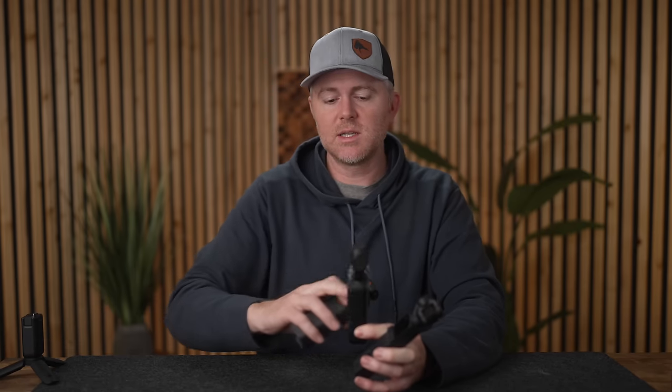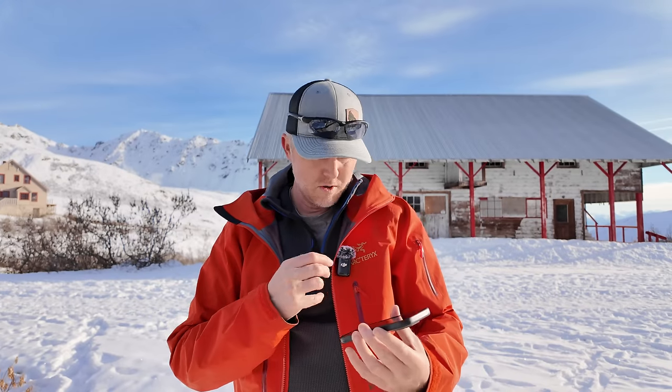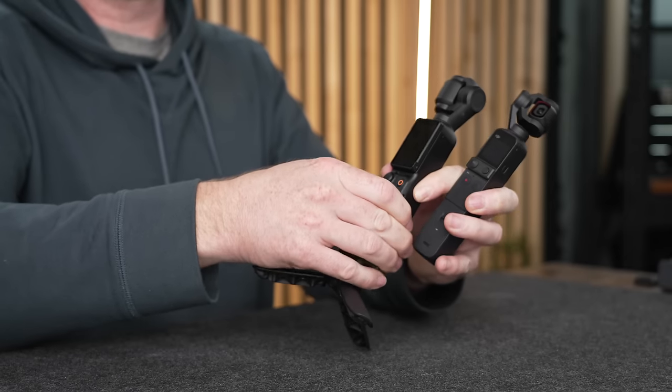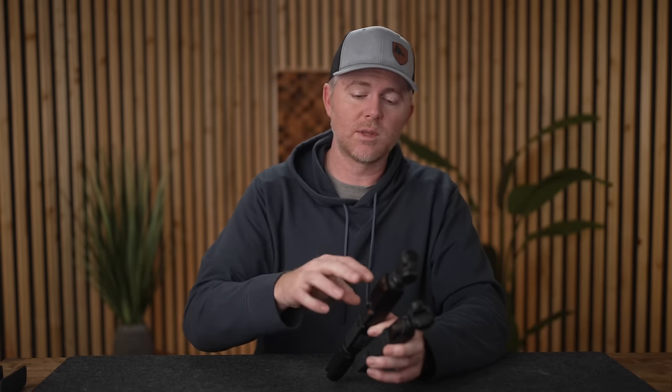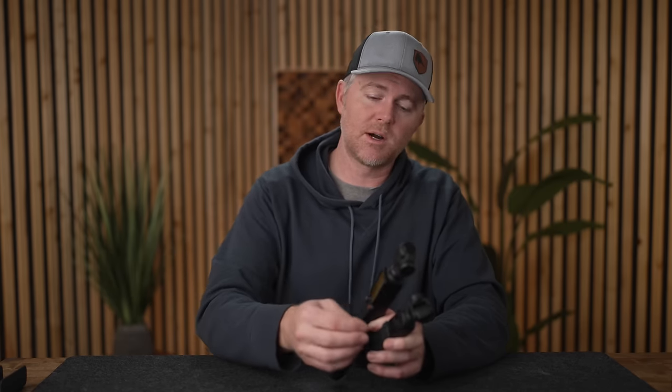Another difference is that with the Pocket 2, you had to have the do-it-all handle to use the wireless microphone from the creator kit, whereas with the Pocket 3 you just need the camera and the DJI Mic 2. Also, none of the accessories from the Pocket 2 are compatible with the Pocket 3 — the lens size is different, so no magnetic accessories transfer over, and the new and old mics are not cross-compatible between the two cameras.